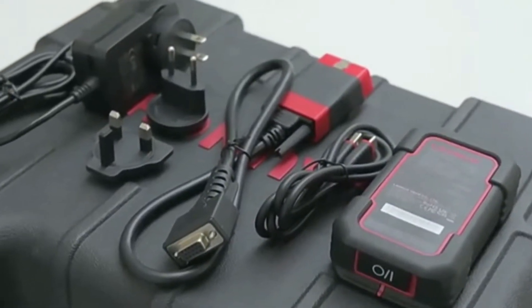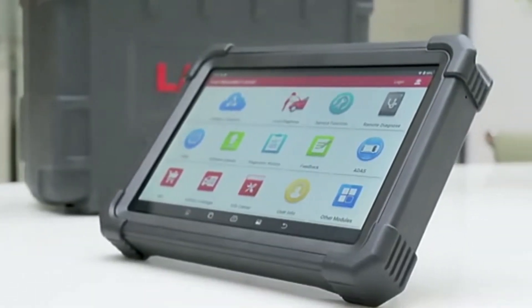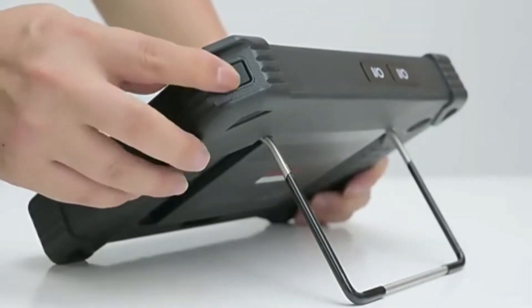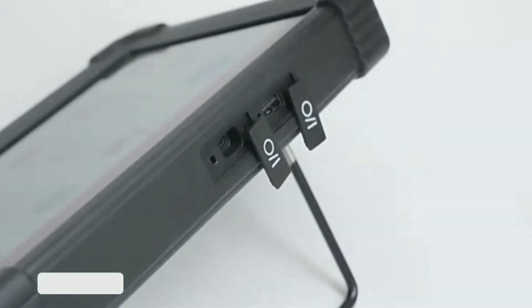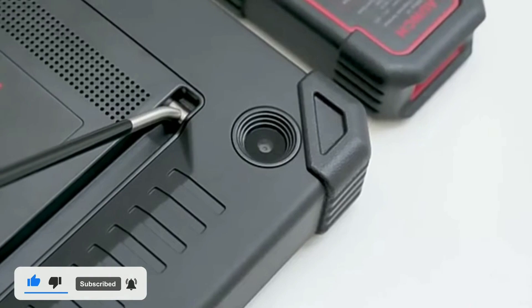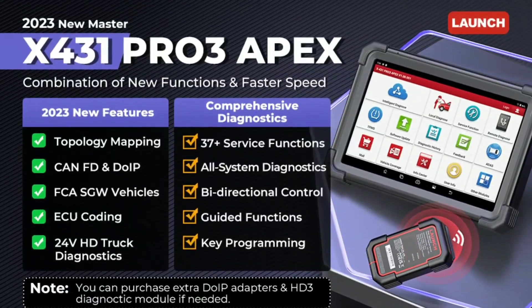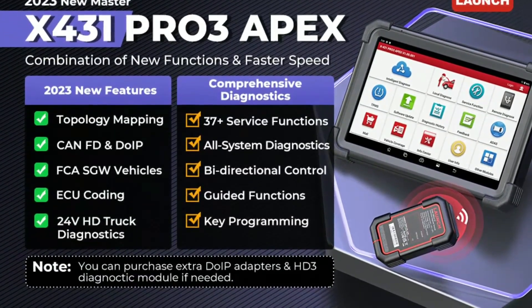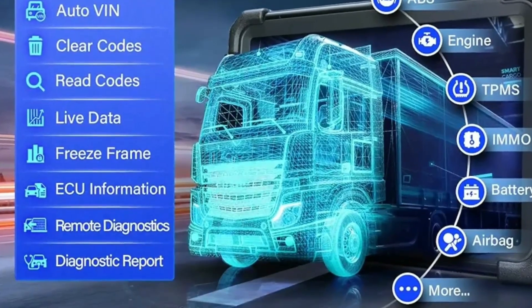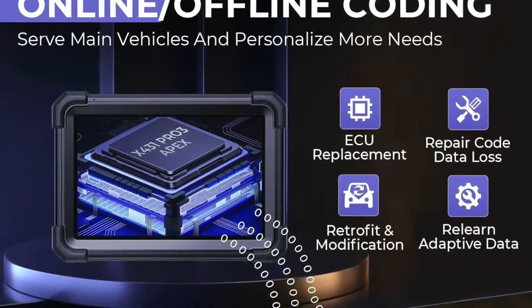But what good is a powerful tool if you can't use it easily? The Pro 3 Apex features a user-friendly interface that makes it easy for anyone to navigate and perform diagnostics. The touchscreen display is crisp and responsive, giving you all the information you need right at your fingertips. Just plug it into your vehicle's OBD2 port and the Pro 3 Apex will communicate with your vehicle's onboard computer. It can read and clear trouble codes, view live data, perform bi-directional control, and even handle coding and programming for advanced functions.